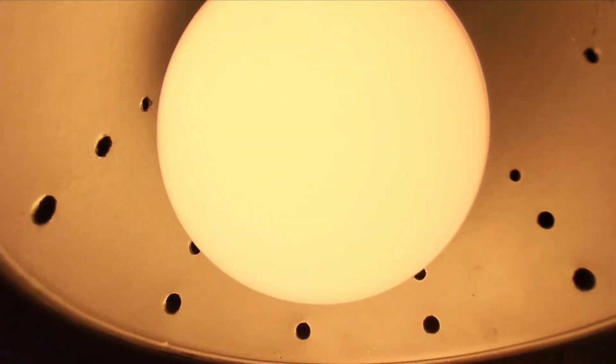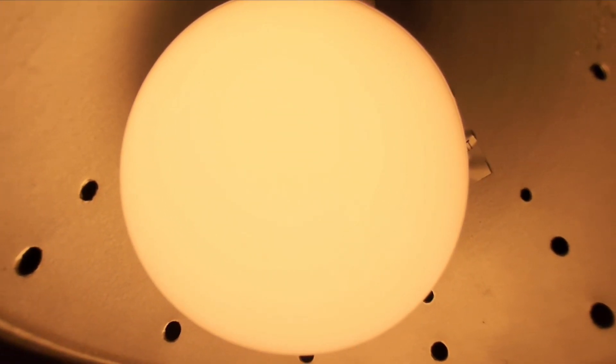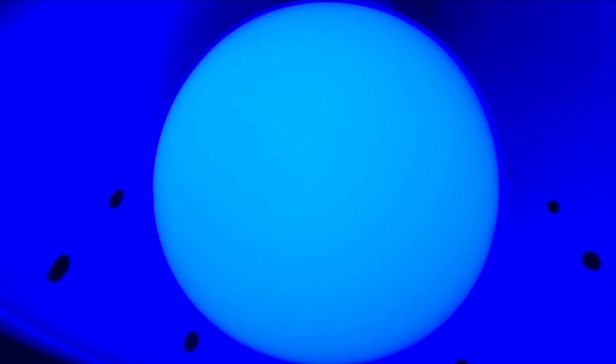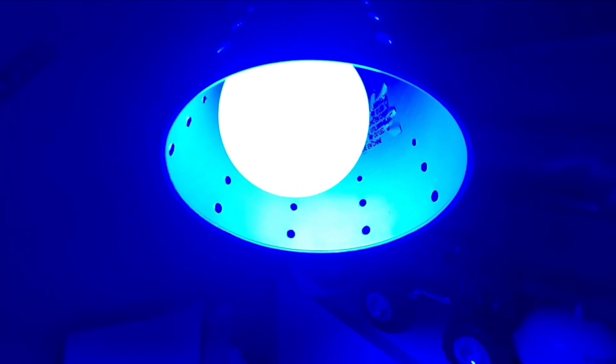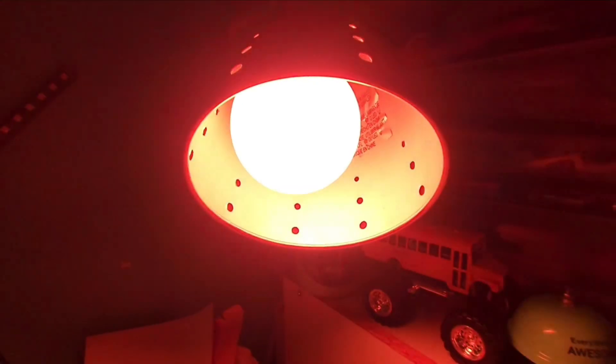Here is the bulb, as you can see. Alexa, set Party Light to blue. Alrighty, perfect. Alexa, set Party Light to hyper rainbow. Here it is.